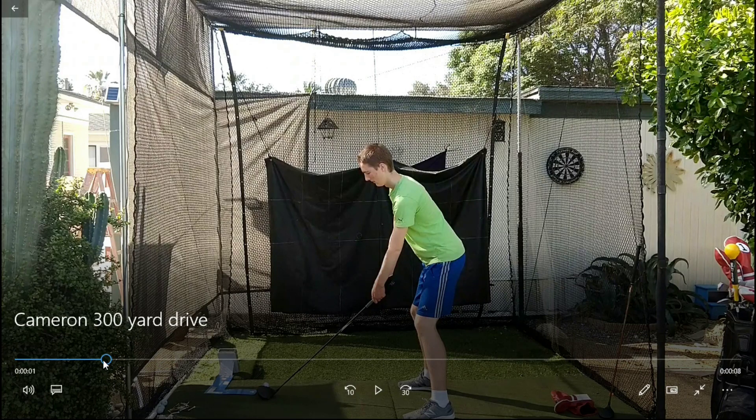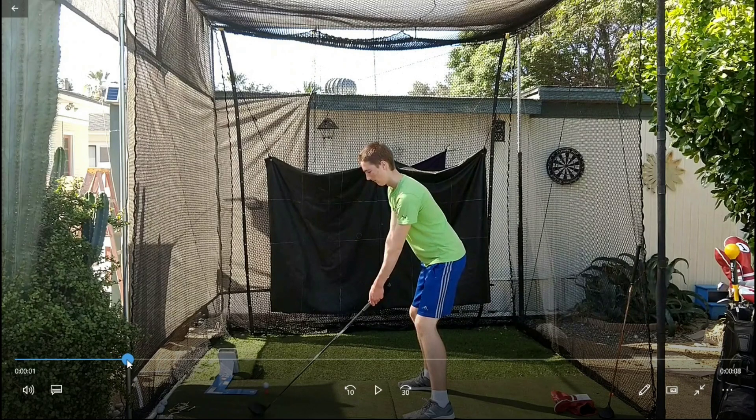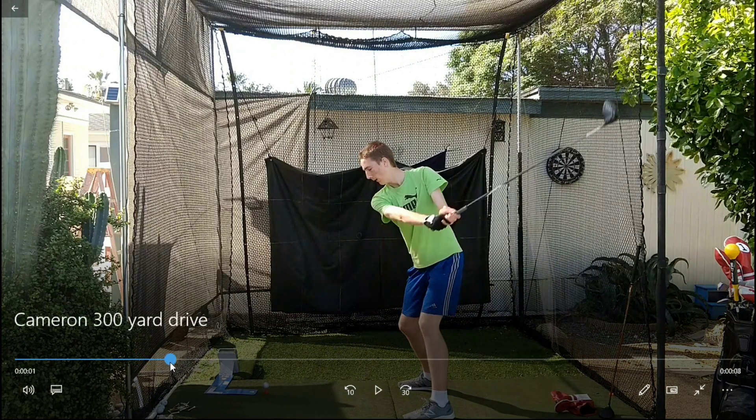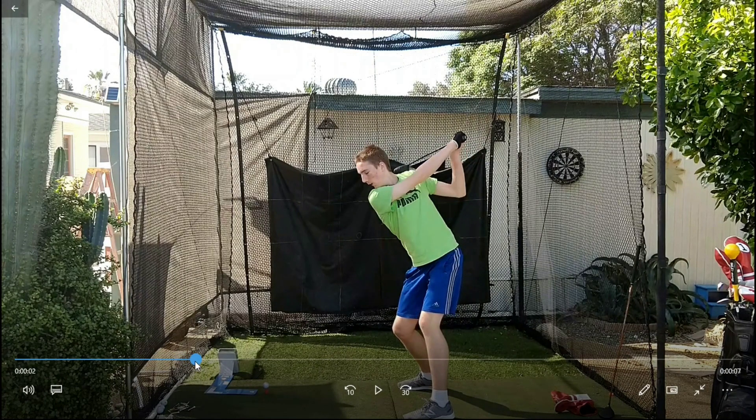Here is Cameron's swing on the 318-yard drive. I'll show you why this drive went far and how you can get more distance too. As he takes the club back in the backswing, he gets a big wide turn and completes his turn. You can see how his chest is pointed back behind him — it's a full complete shoulder turn. This creates a chance to add more power on the downswing as he rotates through. A big turn is a good way to start gaining club head speed.